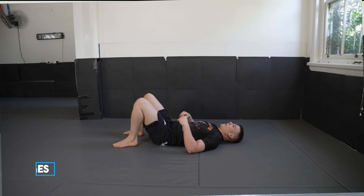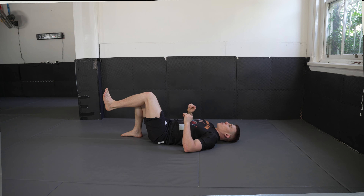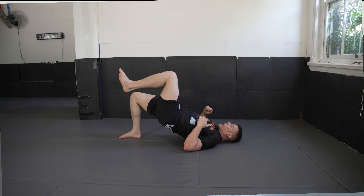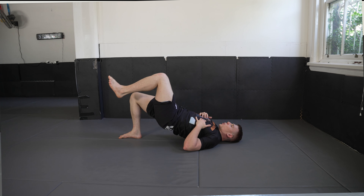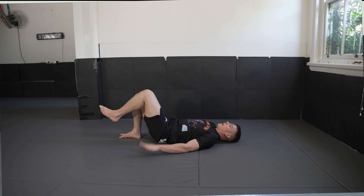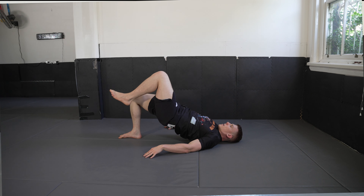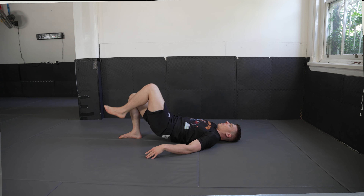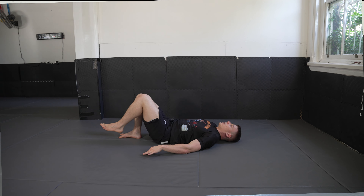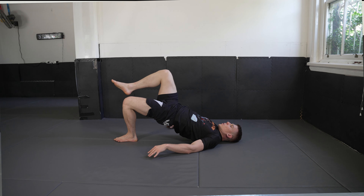Lastly, we're going into our single leg glute bridges — just a cheeky 10 per side to round us off today. Back flat on the mat, feet in the glute bridge position. Come up onto one leg — right side first — left leg bent at 90 degrees and engaged. Push up into a single leg bridge, squeezing your glutes at the top. Hands can rest on the mat or on your chest. Complete all 10 reps.